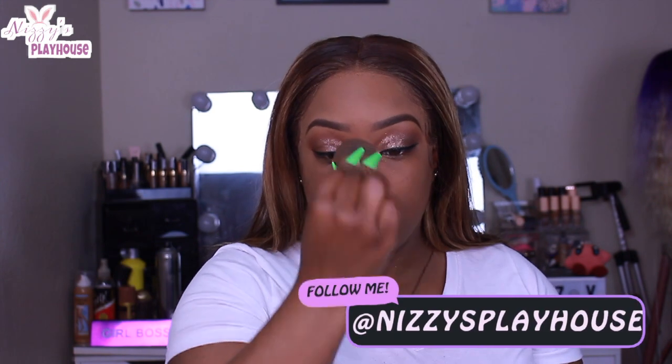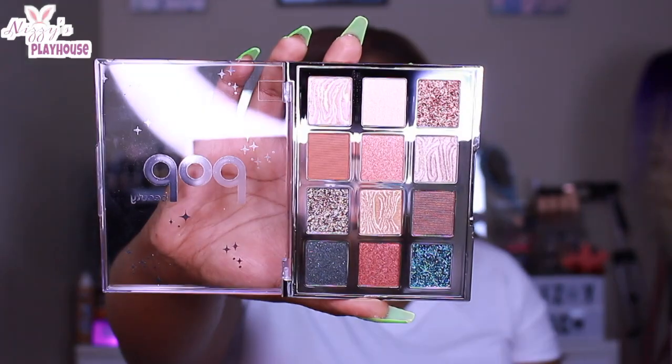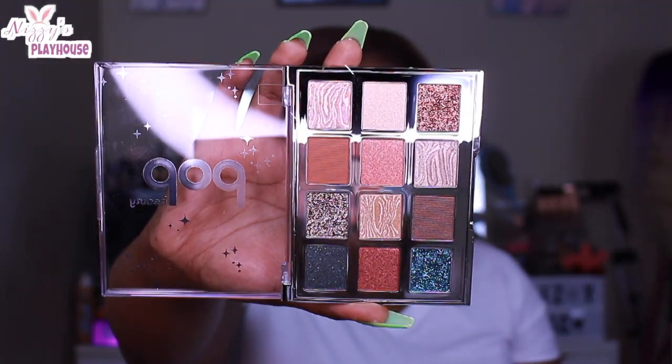I just wanted to show you guys me putting on the foundation over top of my base with the Makeup Magnet Mist — it made my foundation flawless, y'all. I am a fan of this, like definitely check this stuff out.